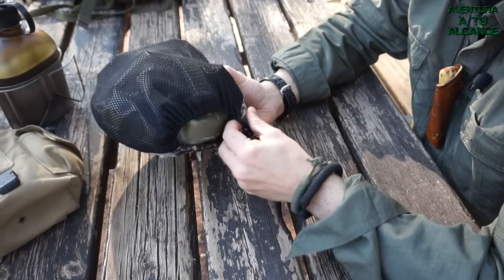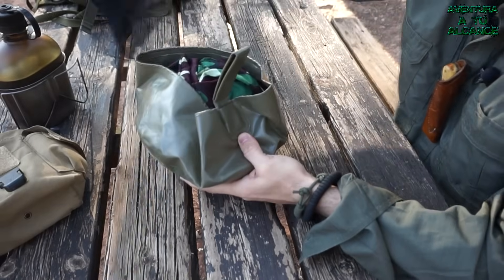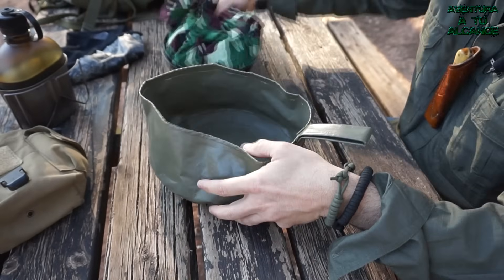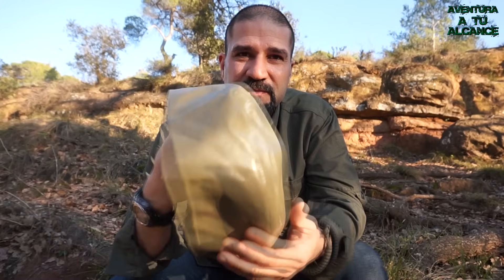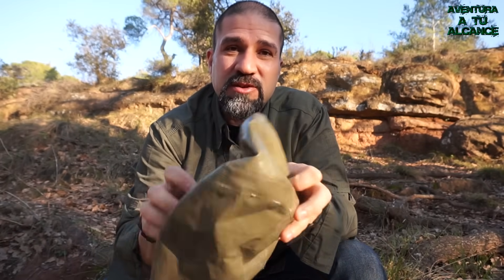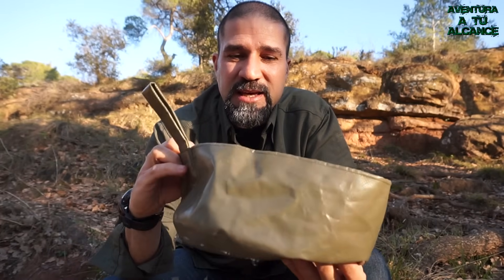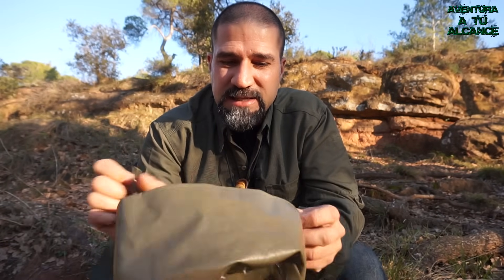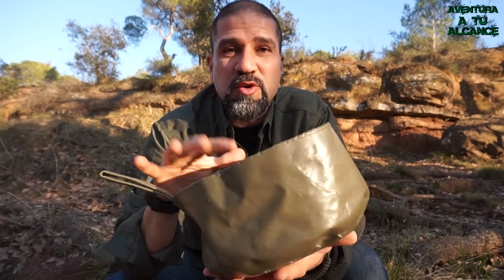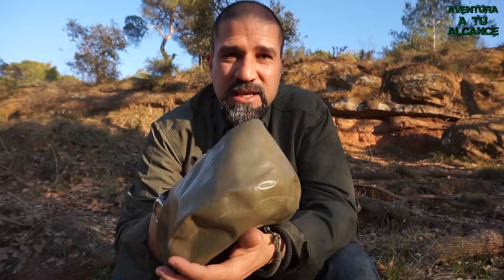Junto al kit de hidratación, vemos que el resto de objetos para cocinar los llevo en este contenedor. Una vez extraídos, vemos que todo encaja en él. Aquí tenemos uno de mis objetos favoritos: el cubo plegable. No pesa nada, es muy compresible, prácticamente no ocupa lugar. Sus funciones son múltiples: desde contenedor de agua hasta, cuando me llevo a mi perro Neo, usarlo para su comida y agua. También me sirve para contener el kit de cocina o la comida del menú diario.